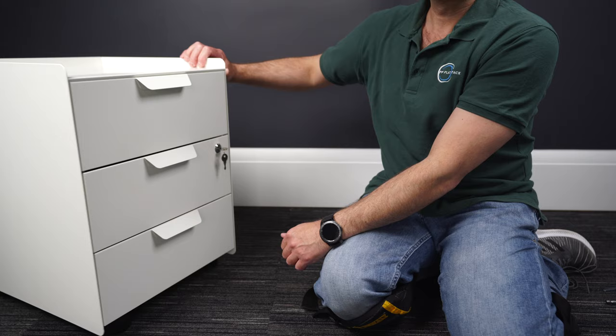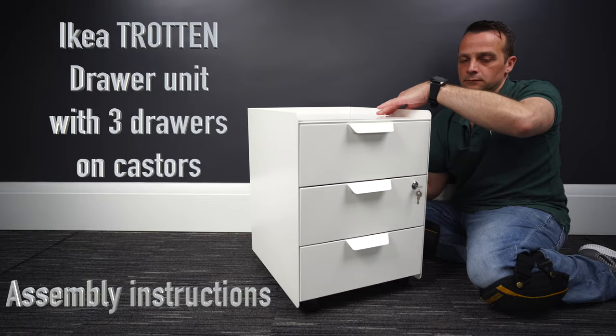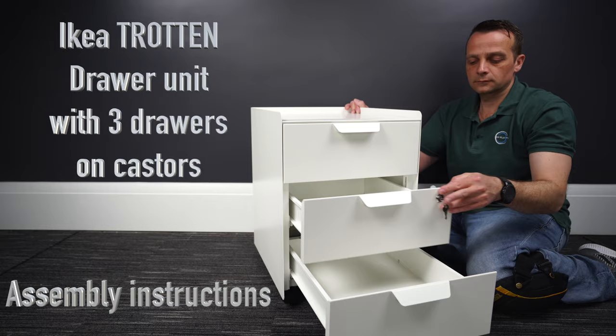And this is how you assemble the IKEA Trotten drawer unit. You can see here how they look in combination in black and under a desk. I hope you enjoyed the video. If yes, thumbs up, subscribe to my channel — as always, you will make my day. See you in my next one very soon. Thank you for watching, have a fantastic day.